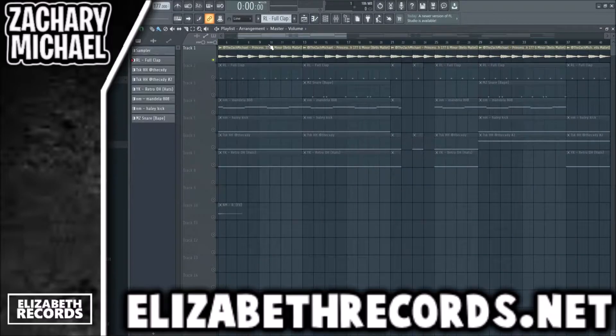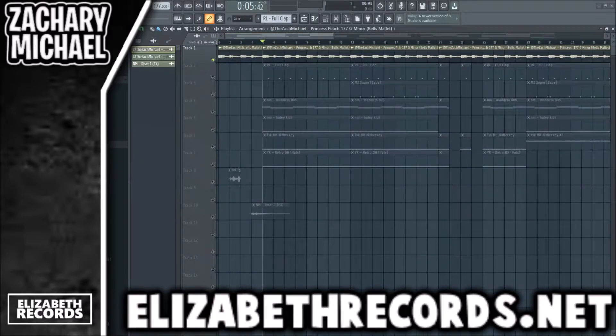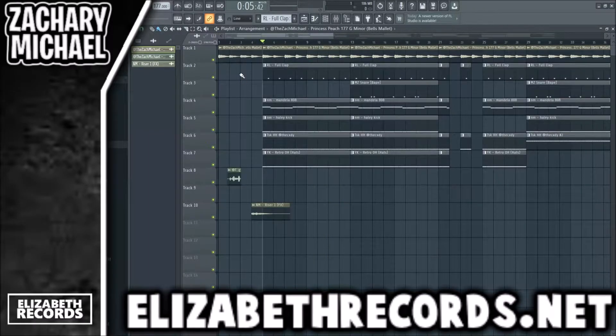To start it off, we have a loop here that I produced in the past and we literally just dragged it in — 177, G minor — didn't even change anything. This is in one of my weekly loop kits; I make 100+ loops every week to give to producers. If you want those, hit me up on Instagram. This is what that sounds like — so that's our bell melody — and then we have a little riser from a Nick Mirror kit.